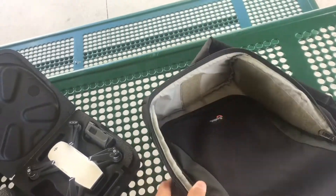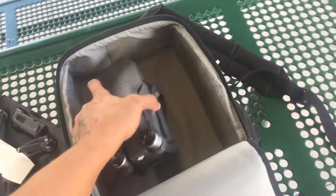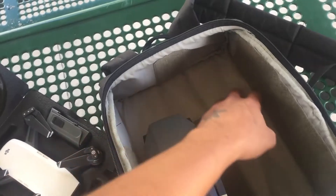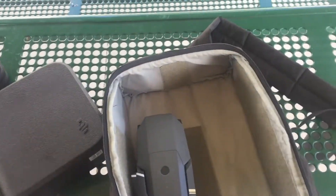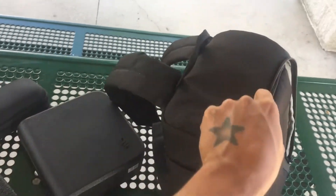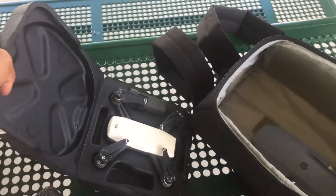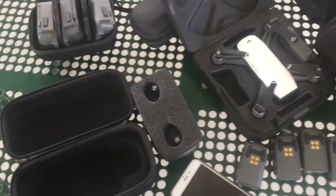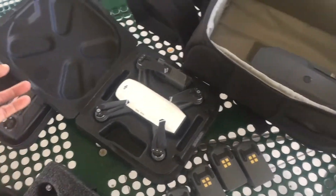I always use this bag wherever I go. I don't know if they're still selling it, but my main goal is to possibly have another drone in here — especially maybe the Phantom 5 if they make it portable — so I could fit three drones in here. I never had a bag that can fit three DJI drones in one. Right now it's looking like September, and we want to know: is DJI going to come out with a Phantom 5 or a Mavic 2?